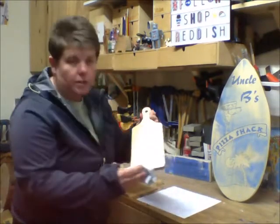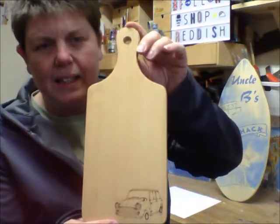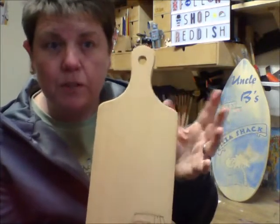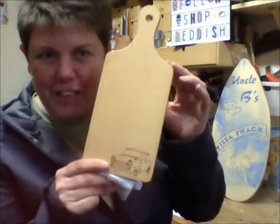So now you can see the board is looking very, very nice and clean. What I would do now is just leave it for a couple of minutes and then repeat the process on the other side. And that's how we at Shop Reddish take care of our boards.